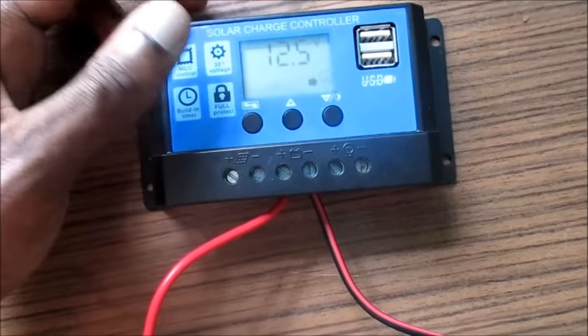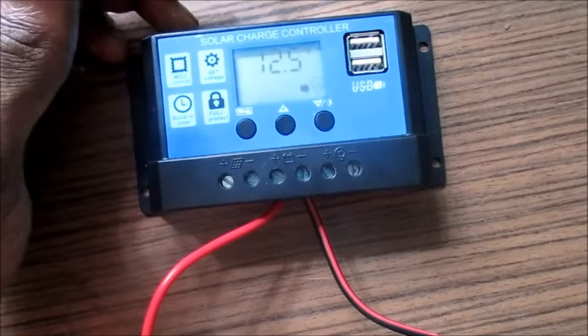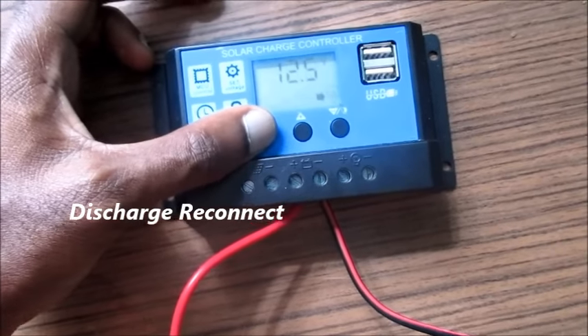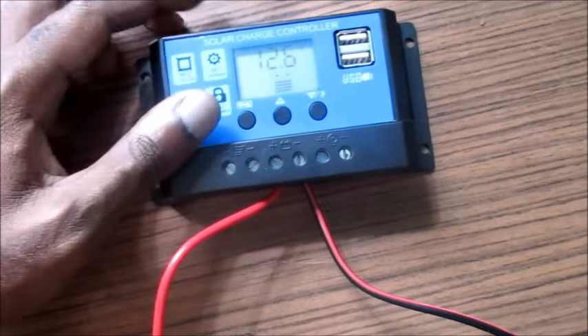This next setting is the discharge reconnect. If you want to change this as well, you can do so. I set mine at 12.5 volts, which is about 95 percent — when my battery recharges, it will just reconnect back to the load.